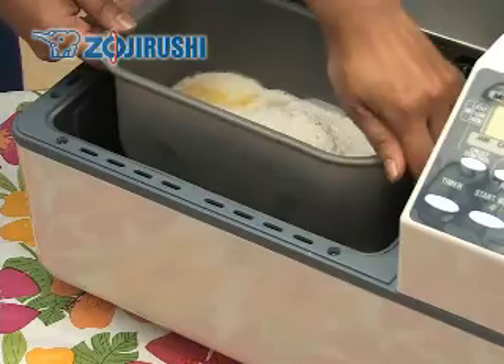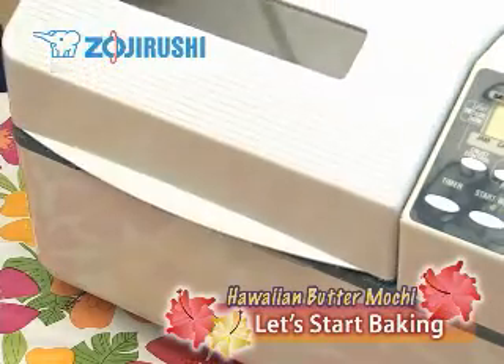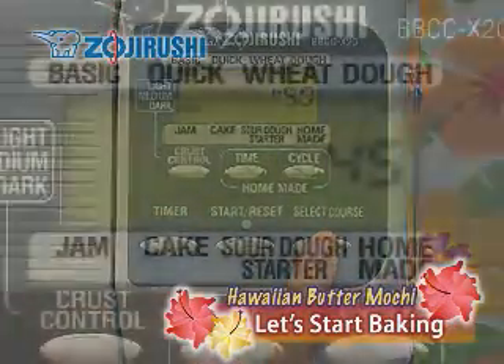Set the baking pan into the home bakery. Select the cake cycle, then push the start button.